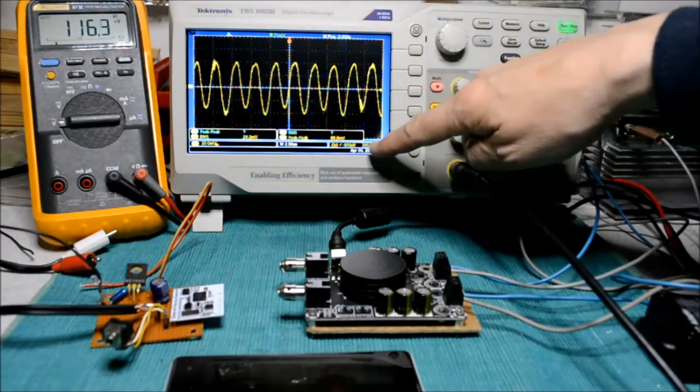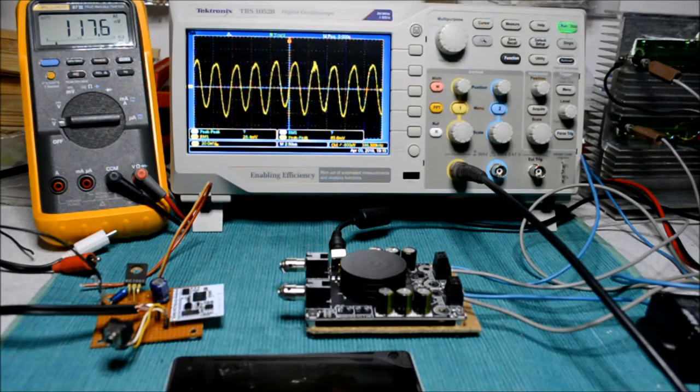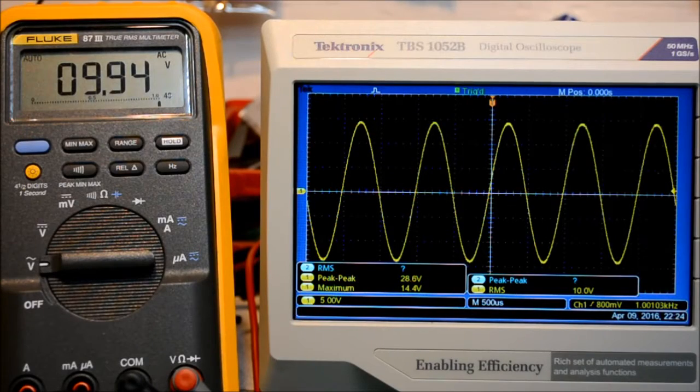You can also see here the 385 kilohertz base switching frequency of the Class D module. Now I'm feeding a 1 kilohertz sine wave through the Bluetooth module into the power amplifier, with both channels hooked up to the 4-ohm loads. As you can see, we are close to 10 volts RMS, which equals 25 watts.